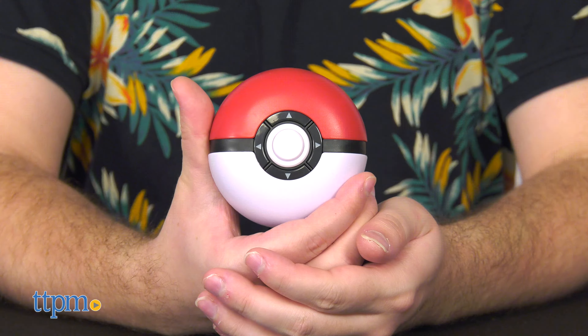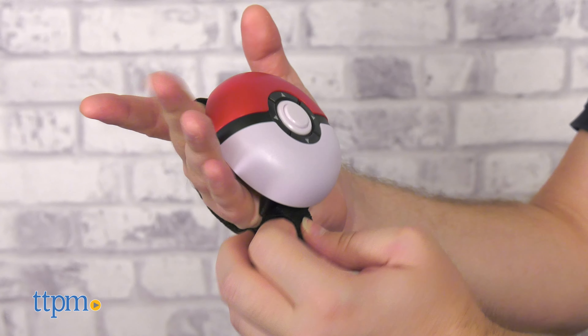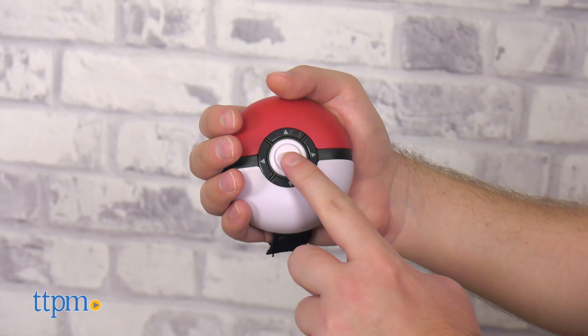The Trainer Mission is best described as a Trainer Roleplay toy with motion-based elements. Install three AAA batteries, not included. Strap the Trainer Mission to your dominant hand and go through a quick calibration segment to get started.